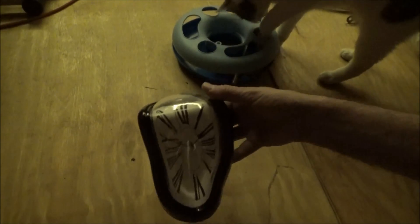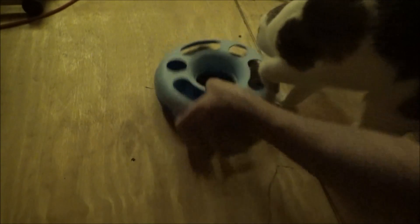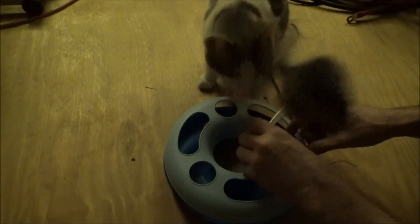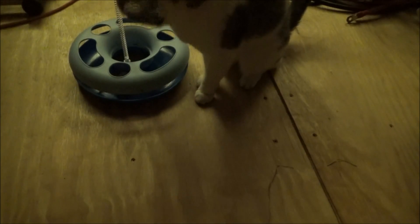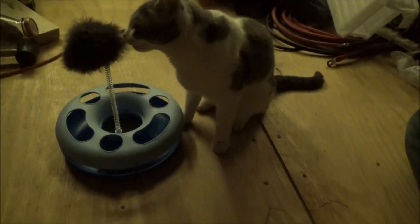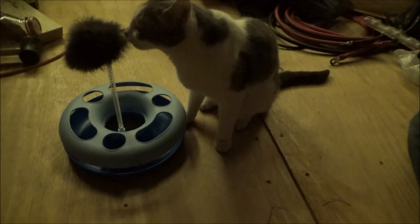I'll have to throw a battery in that later. Look at baby cat — she wants that toy. Alright, here, let's get this going for you. There are no instructions, so I'll just figure it out. There you go, baby cat. Forget the mess — it's a construction zone right now. She definitely is interested in it.